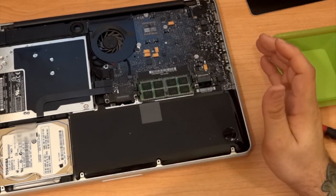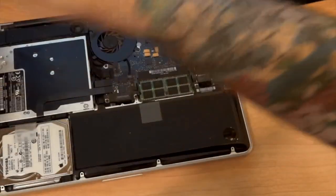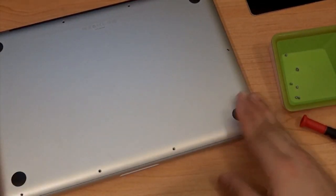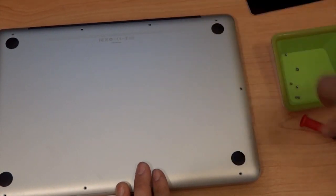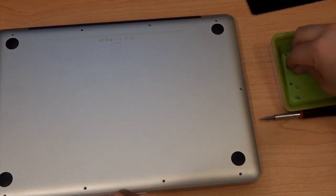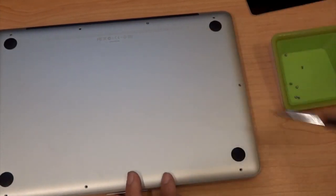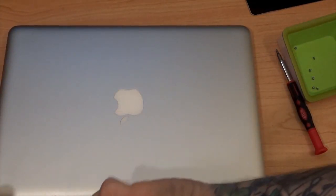Before screwing everything back together, I like to put the back on and make sure it boots up and recognizes everything — because if it doesn't, I'd have to take it out again and I don't want to unscrew ten screws after that. So I'll just put in a couple of screws to hold the back on so nothing falls out when you flip it over. Make sure you put these screws in straight or you'll strip them — they're very lightweight and will strip easily.